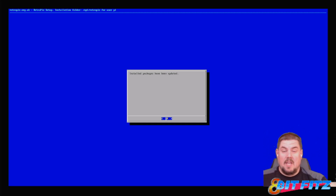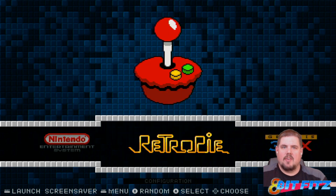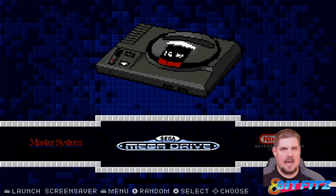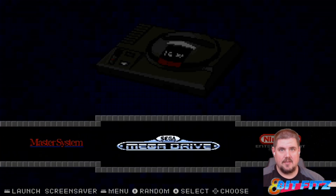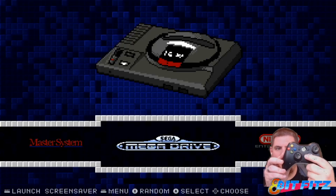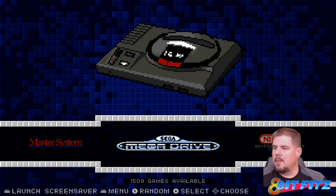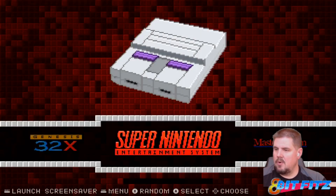Now we are all updated. You saw it apply all the patches and check all the emulators already installed on the system and update all of them. After rebooting with my Xbox 360 controller, the first thing I noticed is that the D-pad isn't working — only the analog stick is. So I'll take a look and see what's going on there. Everything else looks like it's where it needs to be.